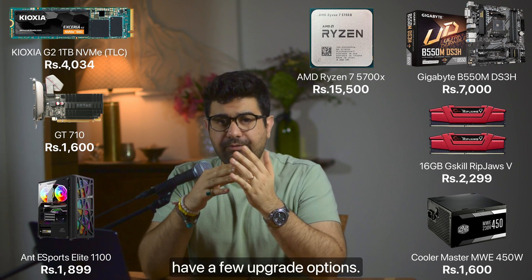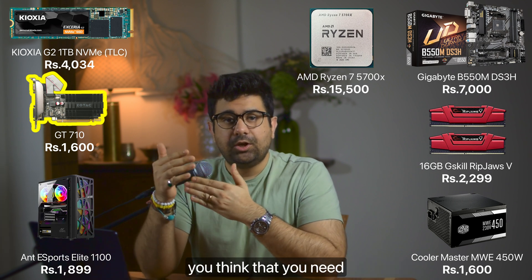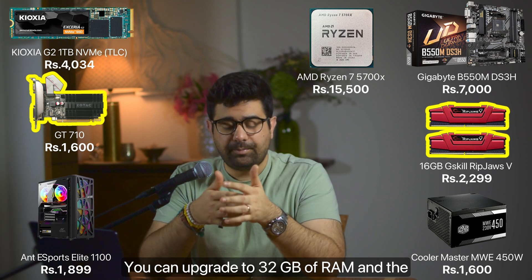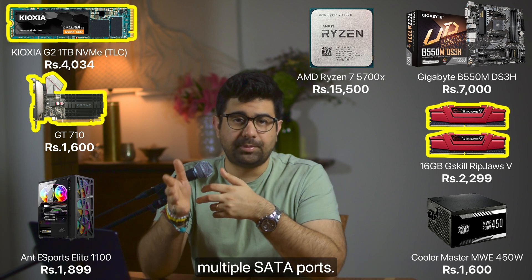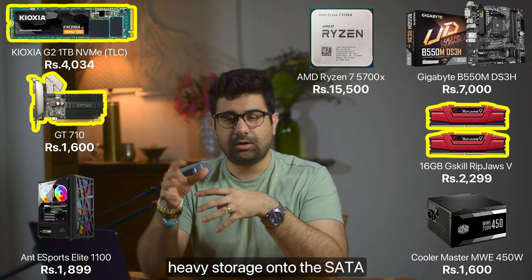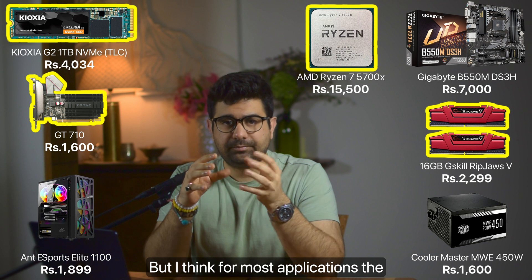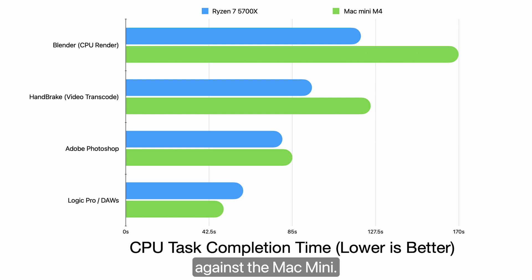With this build you have a few upgrade options. First is the GPU — you can upgrade to the RTX 4060 if you think you'll need to handle video editing as well. Second is upgrading the RAM to 32GB. Third is upgrading the SSD — you have two M.2 slots and multiple SATA ports, so you can add another M.2 or add heavy storage via SATA. For the CPU, you have the option of the Ryzen 9 5900X or 5950X, but for most applications the 5700X will do the job.